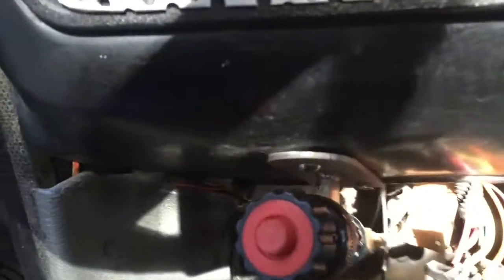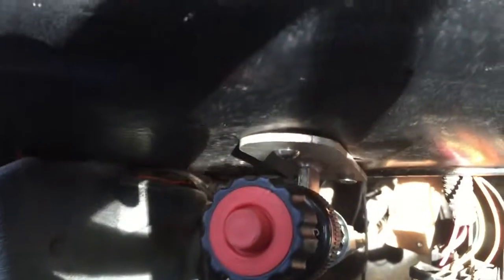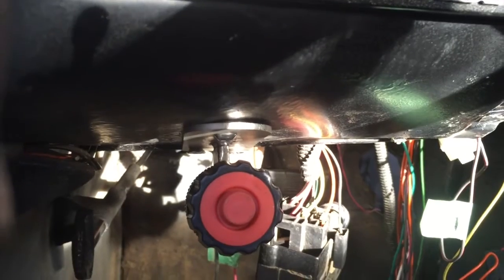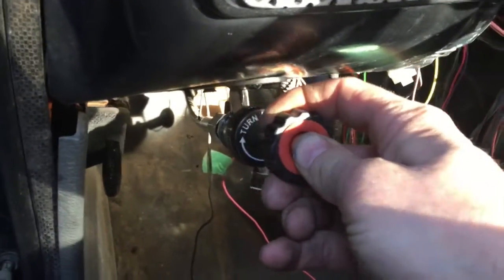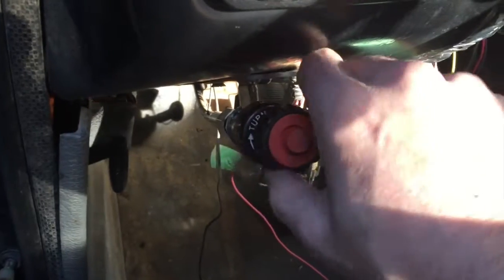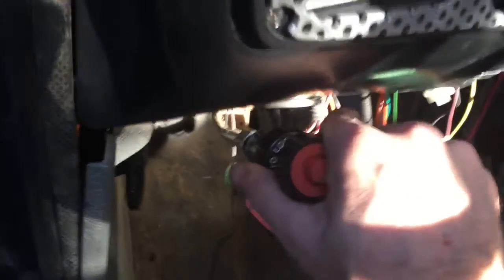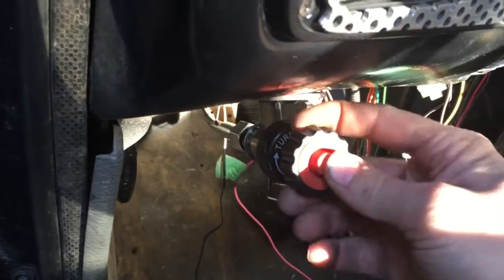We're mounted up here. There's a little bit of a gap because the dash is contoured a little bit and I didn't fit that contour, but I'm not too worried about it. It's got nice smooth action. Looks good. You can turn it to lock it and keep it from coming out.